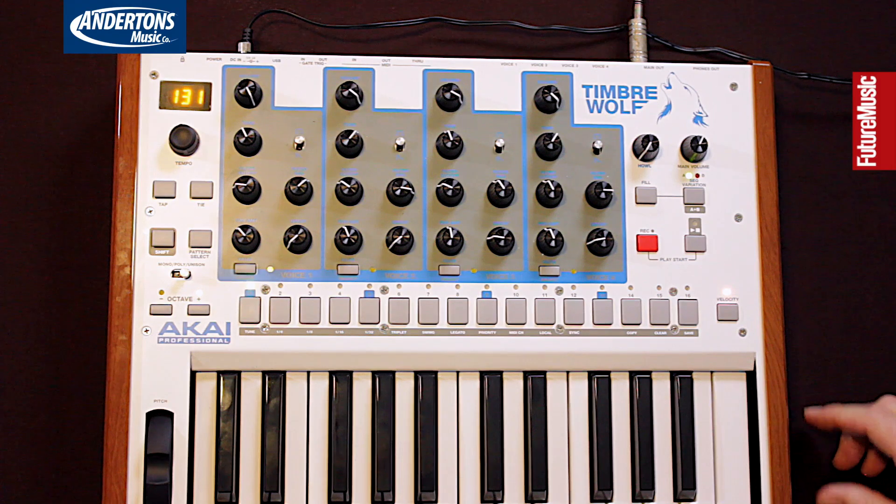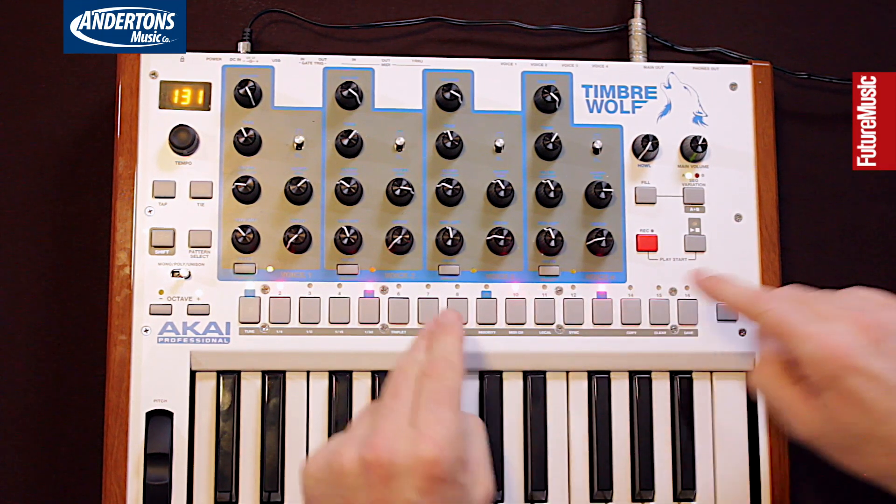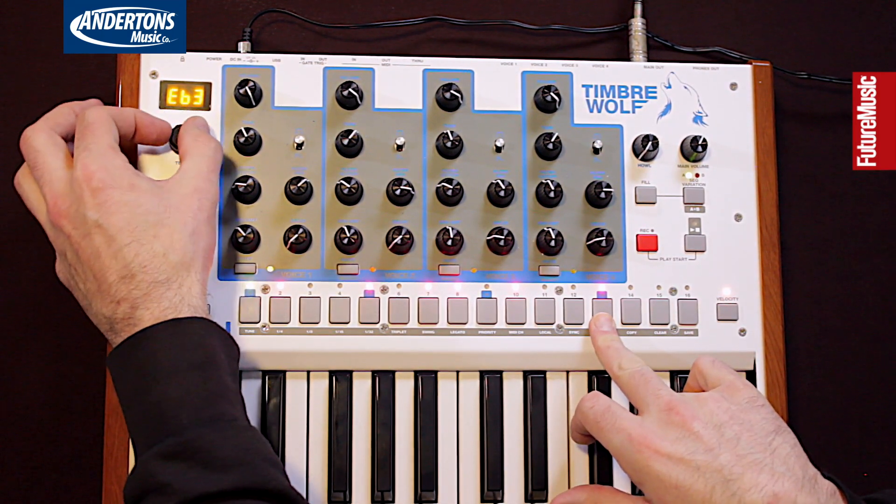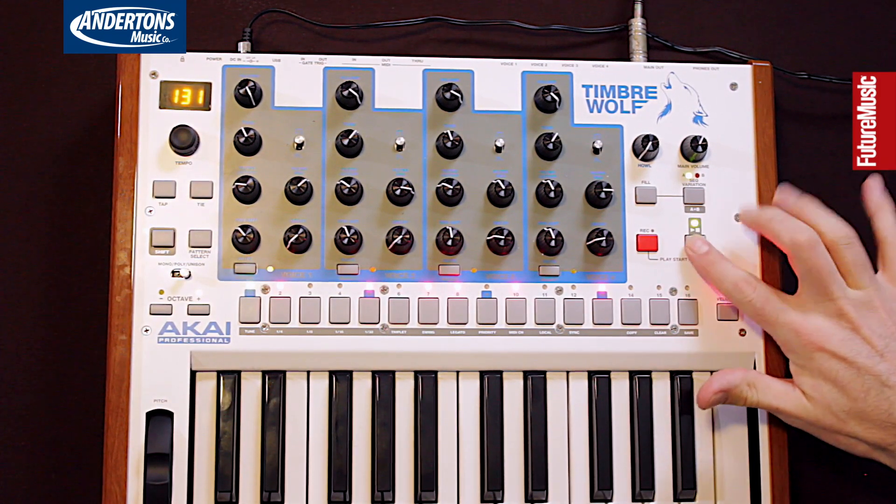All the sequences send MIDI, so you can have four different channels with four different sequences running at the same time. You can plug in steps, hold down the step button, and actually tweak the note of each one.